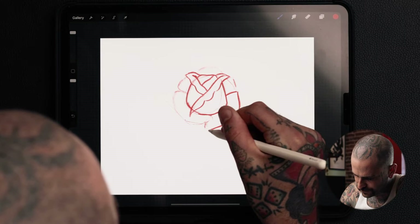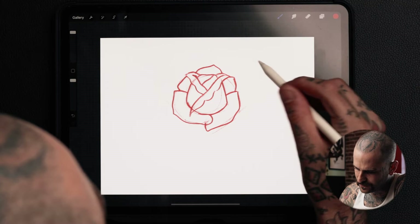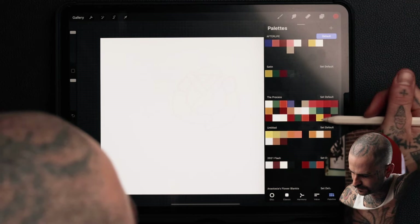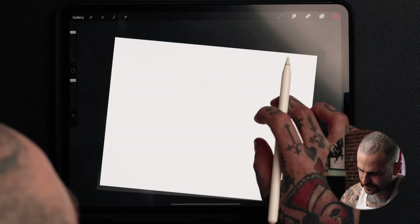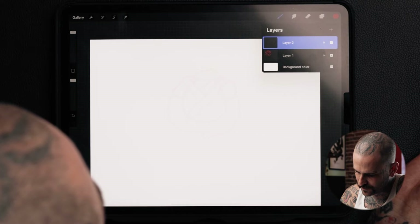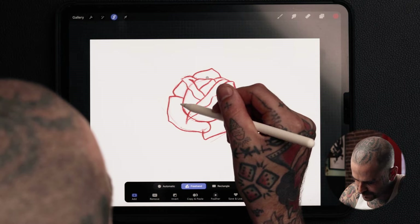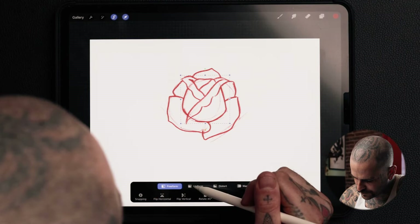Now that I have this shape, I'll drop the opacity of it so that I can draw over it one more time. I'm going to make a new layer and come on top with a darker red. One thing I notice is these petals are a little bit bigger than I normally like, so I'm going to go back in, bring up the opacity, go on this layer, click the selective tool, use freehand, grab this budded part, and make it a little bit bigger using the move tool on uniform. I like these proportions better, so I'll leave it like this and repeat that process.